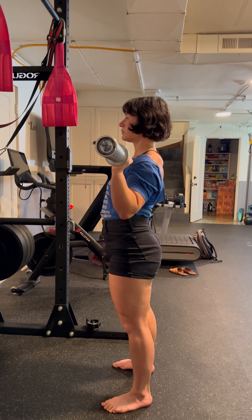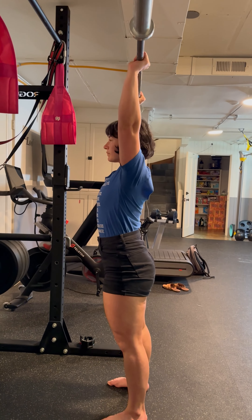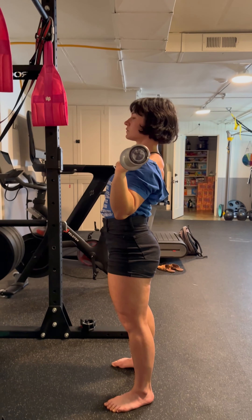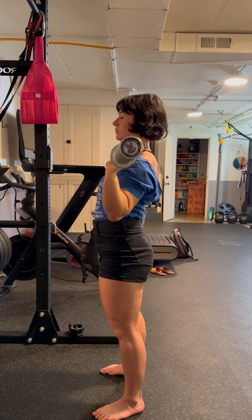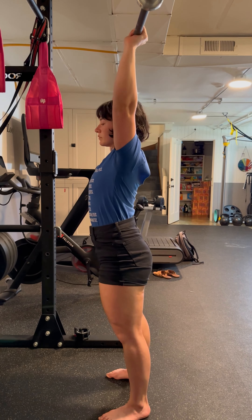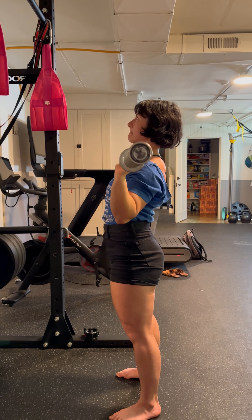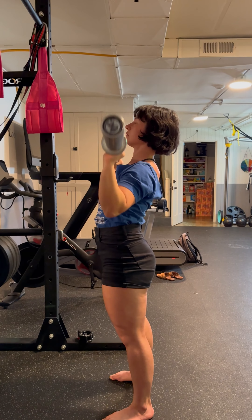Take a breath in, press straight up, and bring it back down. The key is that instead of the bar going around your head and back, you want to make a double chin by retracting your neck and pressing the bar straight up.